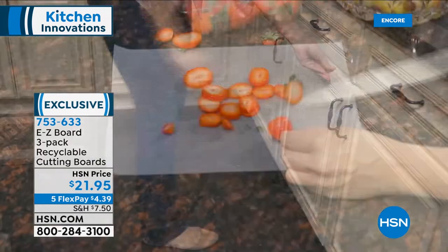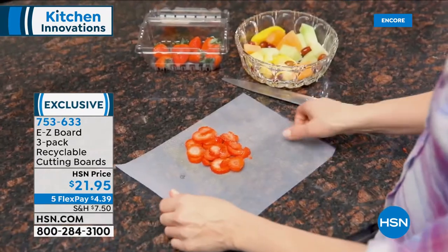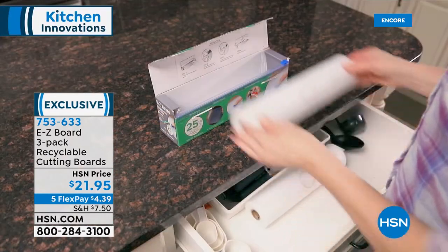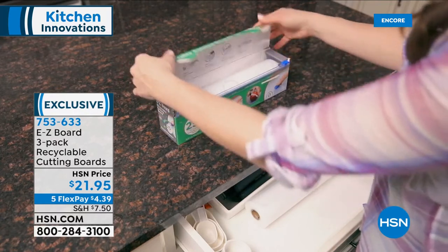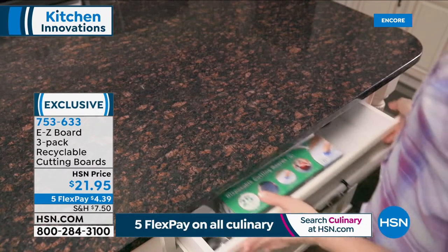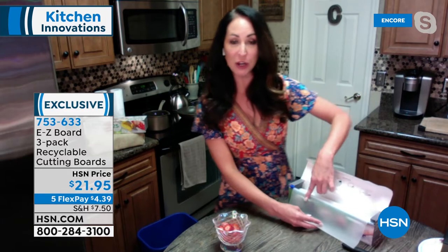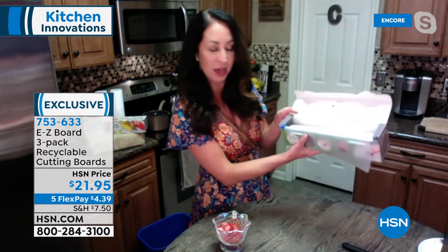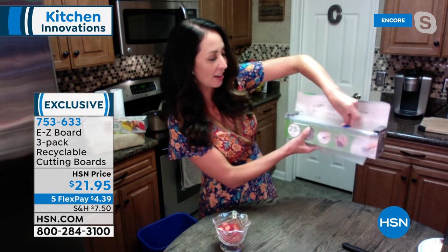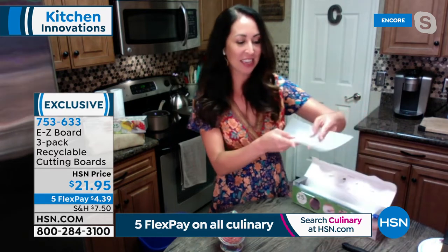You're getting three rolls of this. When you think about food preparation — if I use half a cutting board three days a week, this is going to last well over a year for me. Here's the great thing: the box itself has the cutter built right in. This little cutter — boom — lets you cut exactly the size you want.